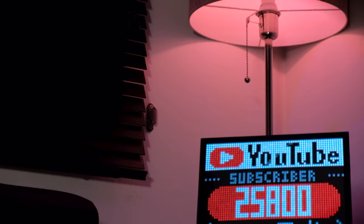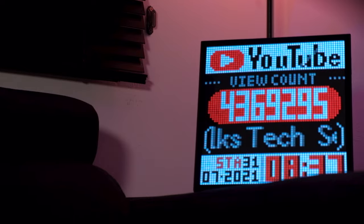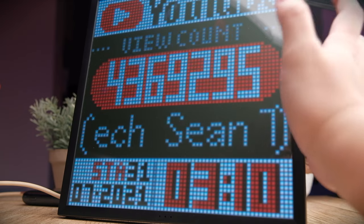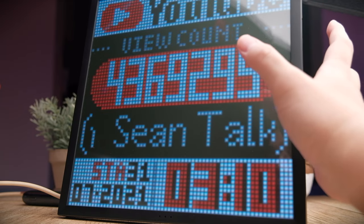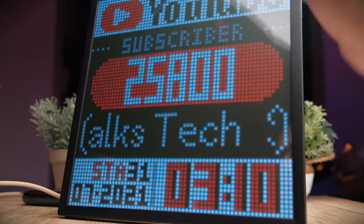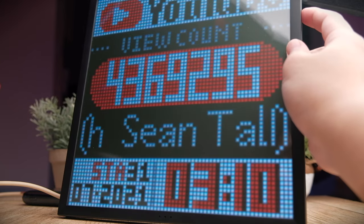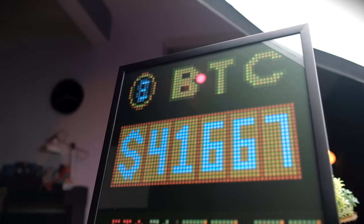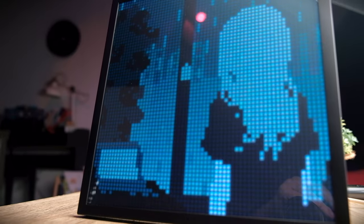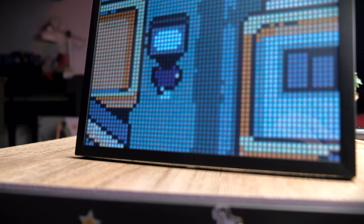If you press the bottom button once, it toggles between several different screens. The first is the clock, and inside the app there are a couple of different clock faces to choose from — either a social media one showing your YouTube channel stats, or a more traditional clock display. Press it again and it cycles through popular pixel arts from the Divoom community, appearing in random order and changing every few seconds.